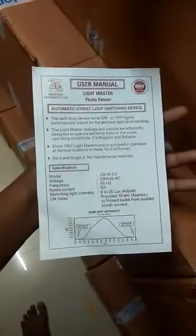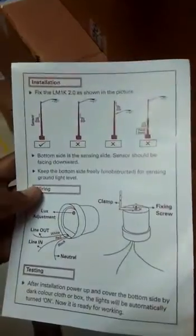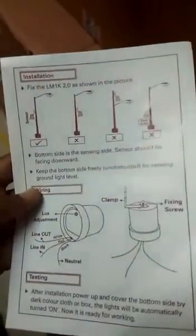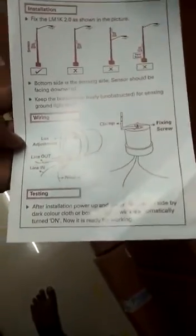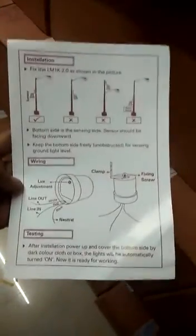Use the user manual. Here, there are some of the strategies like this. This is how it is installed. In this case, we will install. Any wiring, any testing, we will take the test. Thank you.